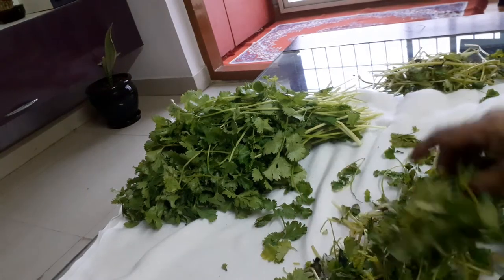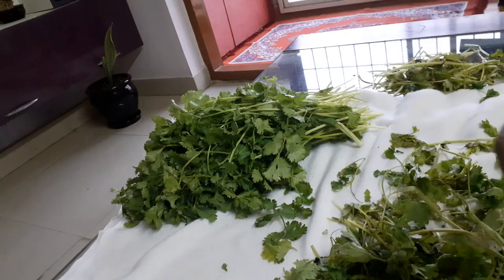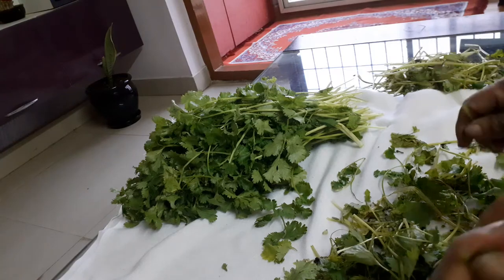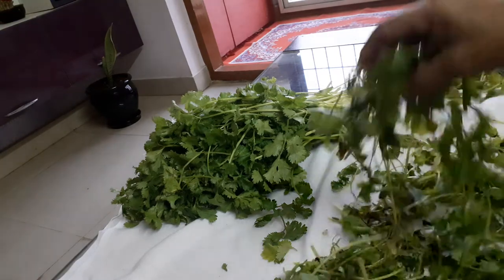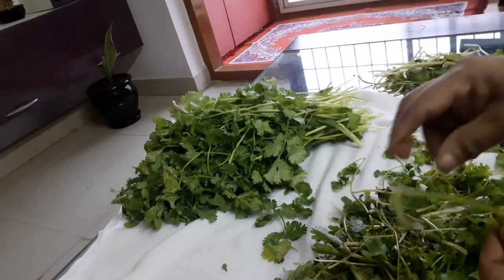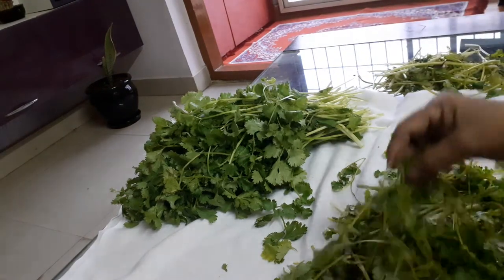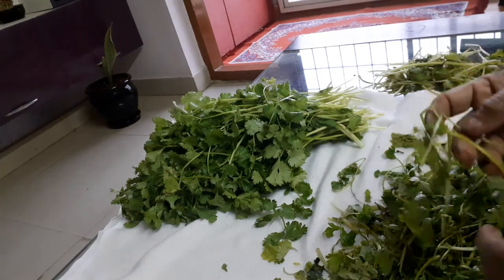I have to clean it. Now we have to take this place and set it. We will be able to take and make this place.